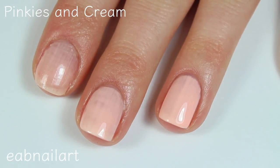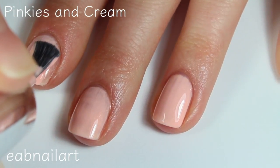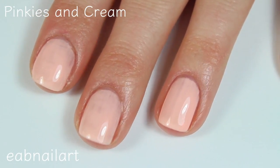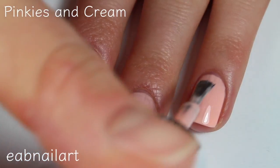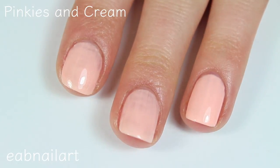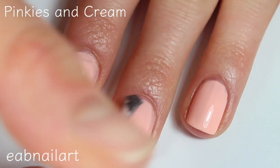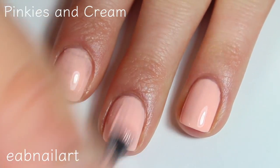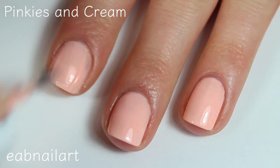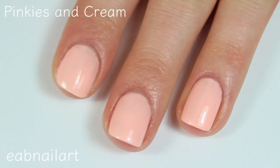I definitely think doing three coats is not a big deal because I am doing thin coats and they dry super fast, so by the time you're done with your other hand you'll be ready to do the third coat. There's two coats of Pinkies and Cream. Here is the third coat — this one does cover completely in three. Really gorgeous color, really pretty for the rest of spring going into summer, especially with that shimmer — it's going to be really pretty in the sunlight. Overall a really pretty polish, great formula to work with.